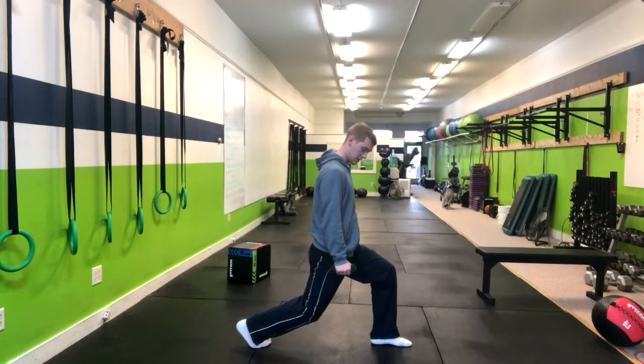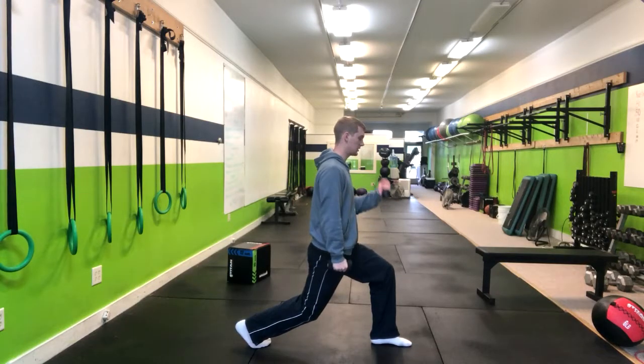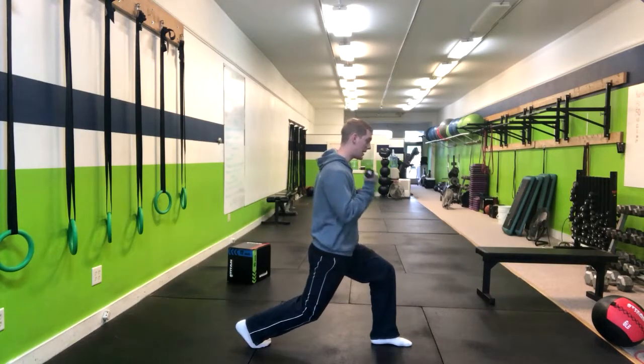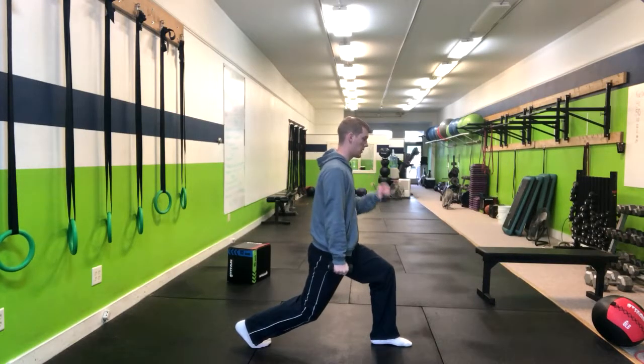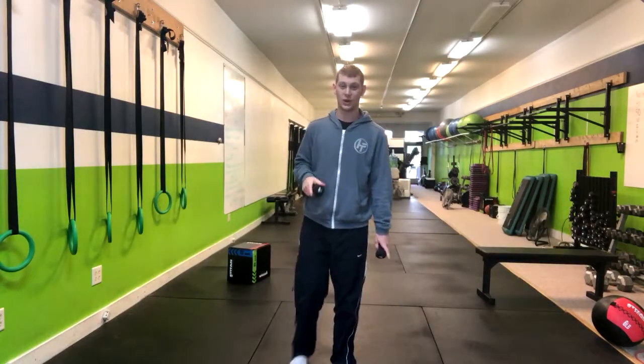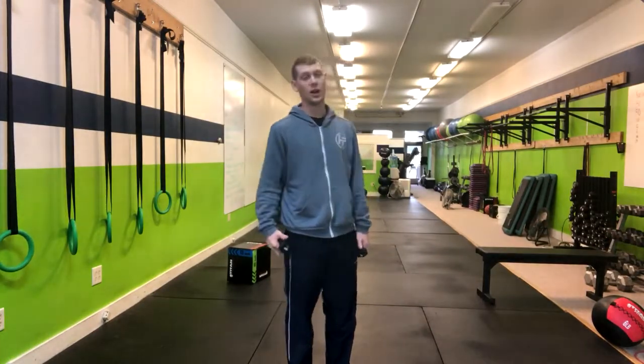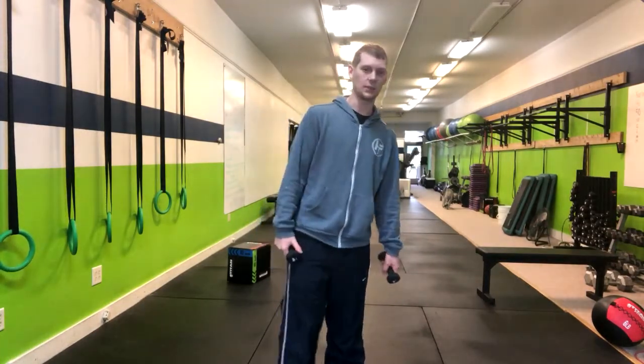We're going to have our palms neutral and twist them to the palms up position just like this. We're going to do eight per side. And then when we return into the circuit next time around, we're going to do the next leg. And that's how you do the Static Lunge Alternating with a Bicep Curl.